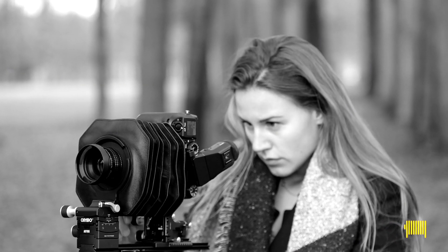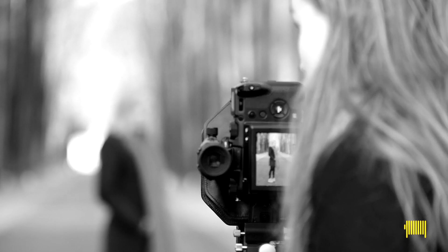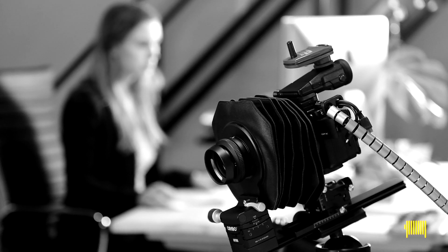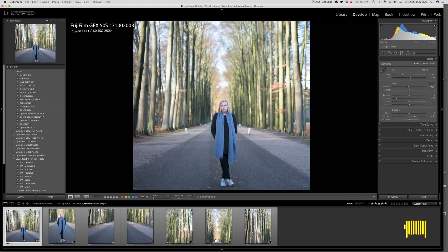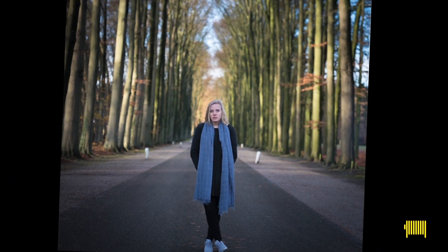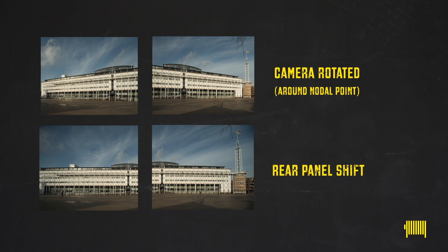The best way to make a set of images with the least or no distortion is done by setting up the view camera and shifting the rear panel from left to right and, if needed, from top to bottom. Of course, the lens you use has to have an image circle that allows this movement. Photoshop and Photoshop Lightroom are very capable tools for stitching. The images you shoot with parallel camera movement of just the rear panel can be stitched with very little editing, saving you time and possibly even reshoots.